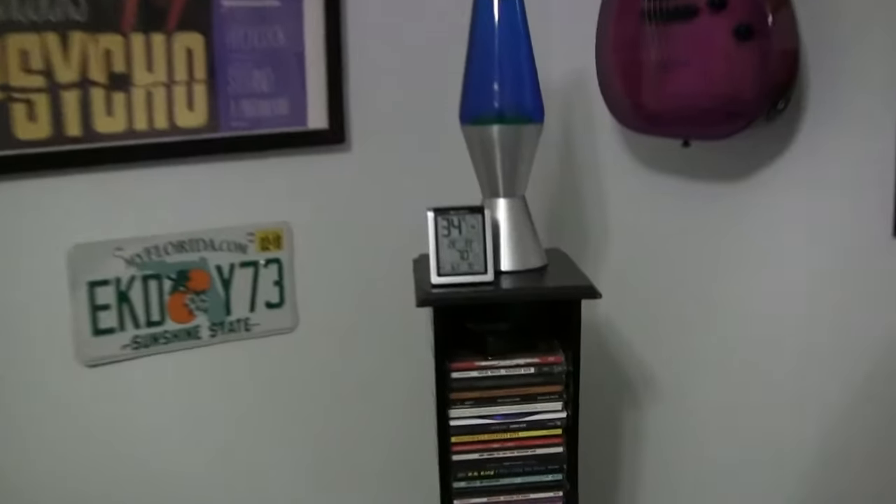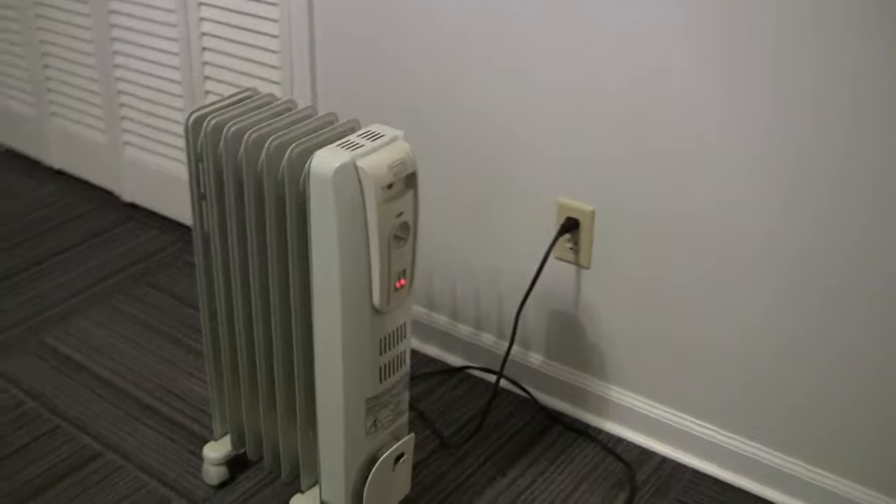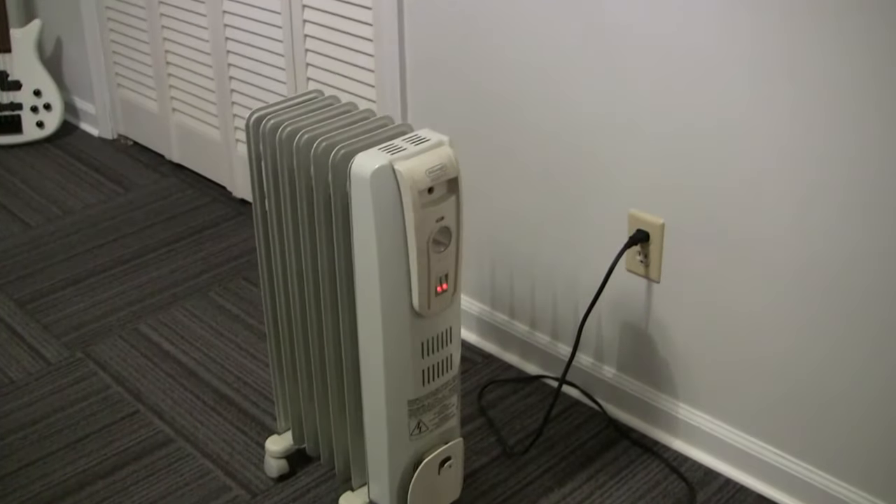It's been about an hour so let's see what the temperature is. It's nice and toasty in here — it is 70 degrees. So if you're looking for some supplemental heat that's clean and quiet, this might be the way to go.